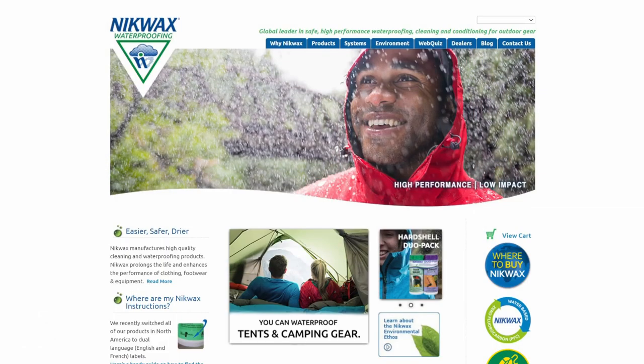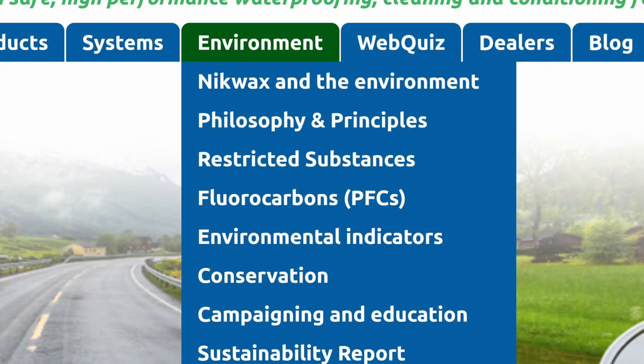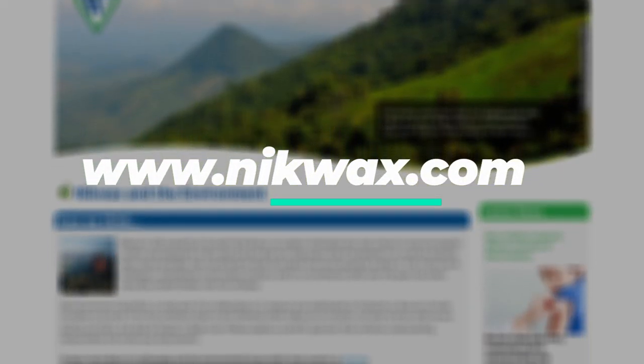I particularly like that Nikwax products are environmentally friendly — they're water-based, non-flammable, fluorocarbon free, and they contain no harmful volatile organic compounds (VOCs). If you like this film, check out my re-waterproofing film also in association with Nikwax.